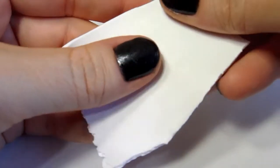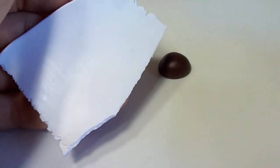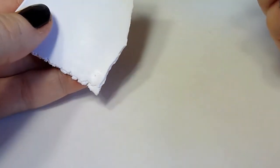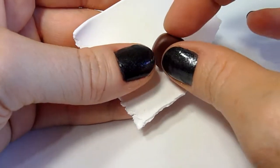Next, take some bright white clay and run it through your pasta roller on a setting five. We want to wrap the top of the charm with white clay.